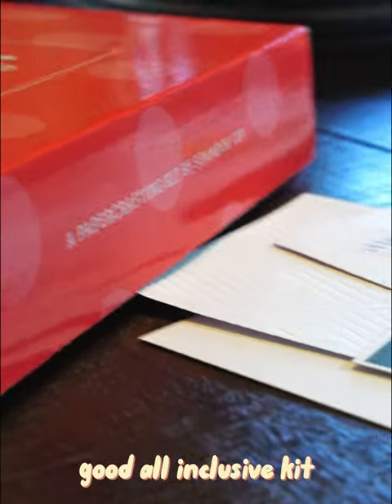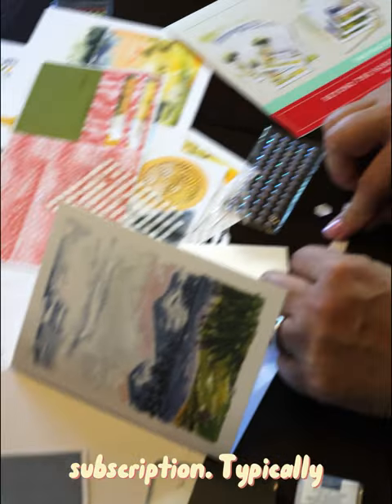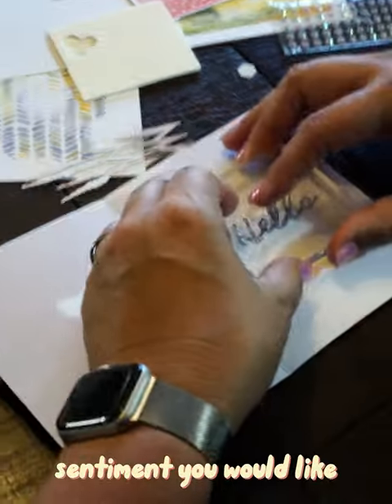So what makes a good all-inclusive kit or a monthly Paper Pumpkin subscription? Typically these kits come with everything you need to make cards. They have a stamping block, ink pad, cutouts, adhesive, embellishments, and cardstock to tackle whatever sentiment you would like.